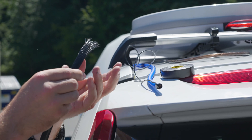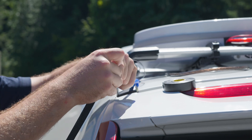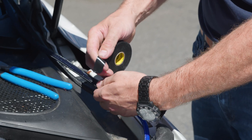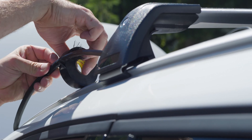Then run the other half of the wire shielding over the two wires so that it protects the wires as they run up the windshield. Tape each end of the wire shielding to the power and ACC wire with electrical tape.